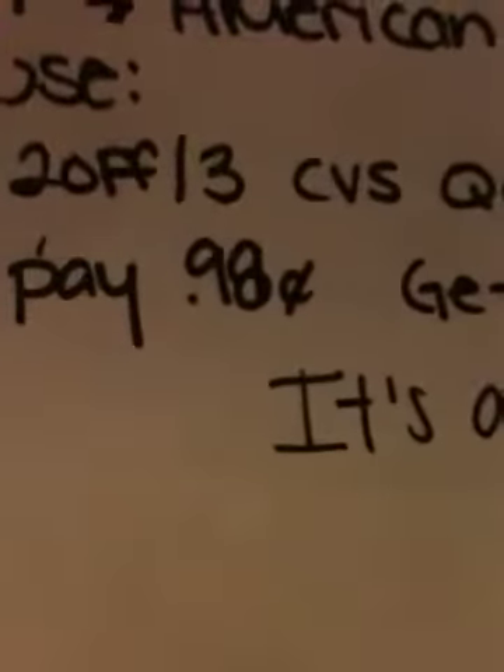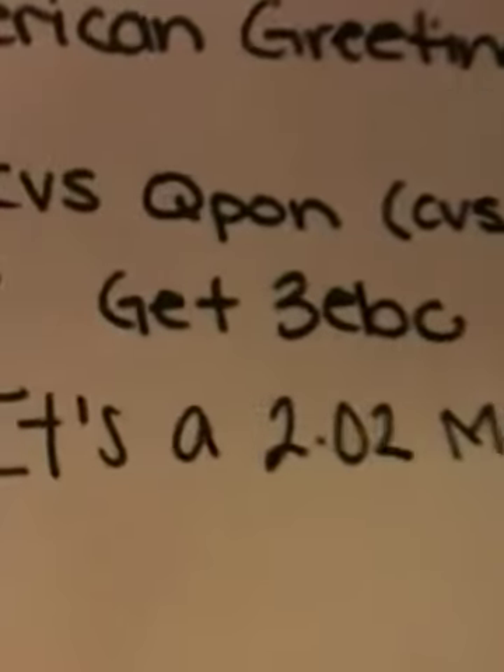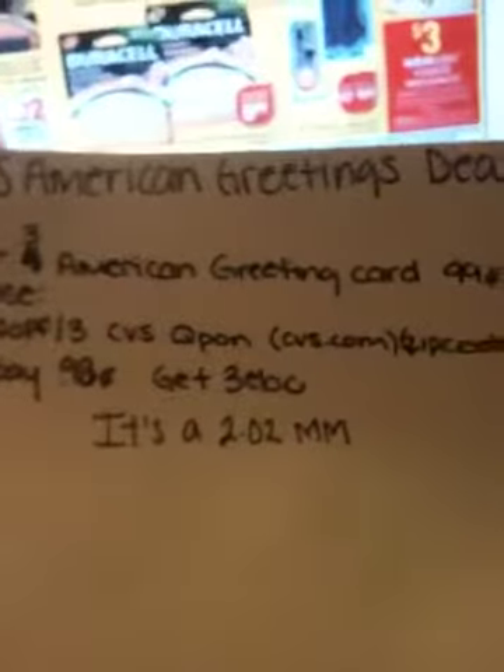You'll get back three dollars in Extra Care Bucks, making it a two dollars and two cents money maker. It's not as good as the Hallmark deal, but it's still a money maker — and who doesn't love money makers?